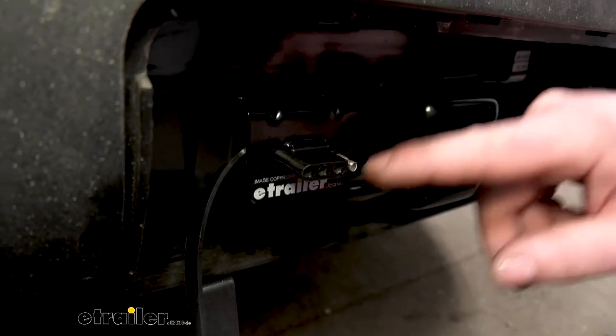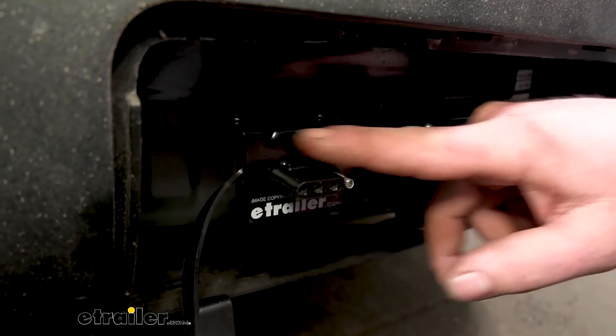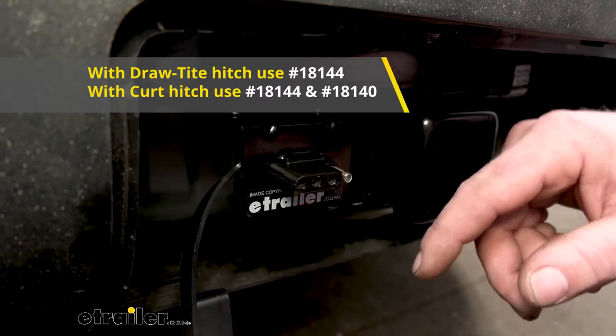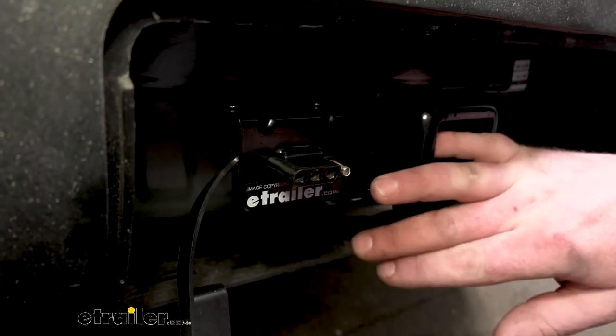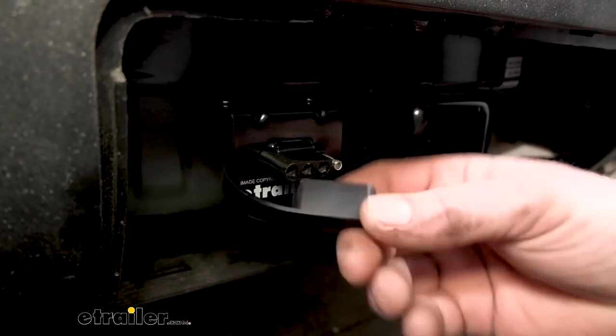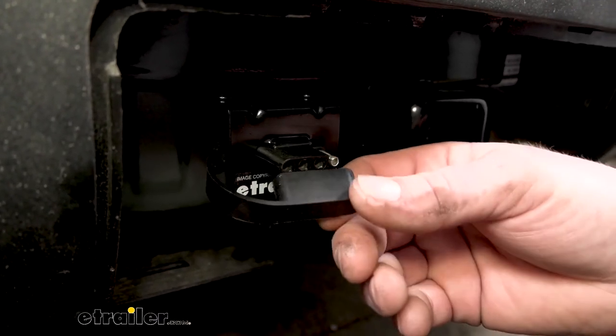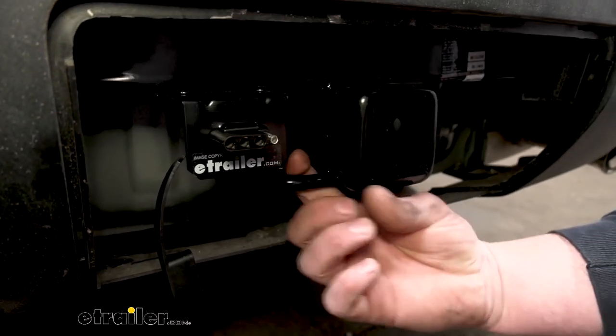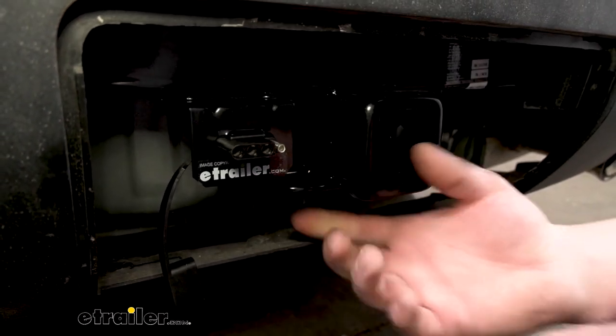It does not come included with this small bracket here. If you want it, you can always pick one up here at E-Trailer. Not really a big deal either way — since your hitch is right here, you can always use the dust cover to wrap it around your safety chain opening on your hitch and store it that way. So it definitely gives you a couple of different options there.